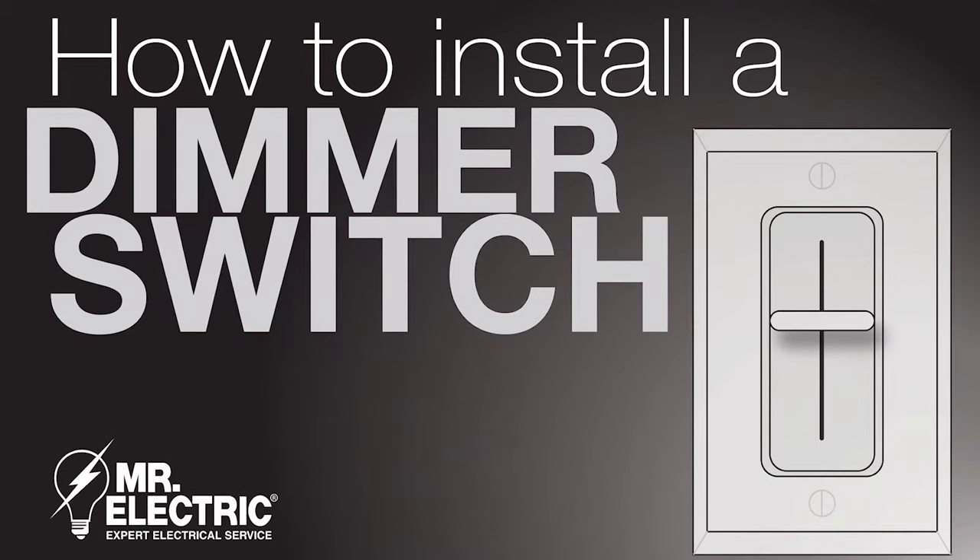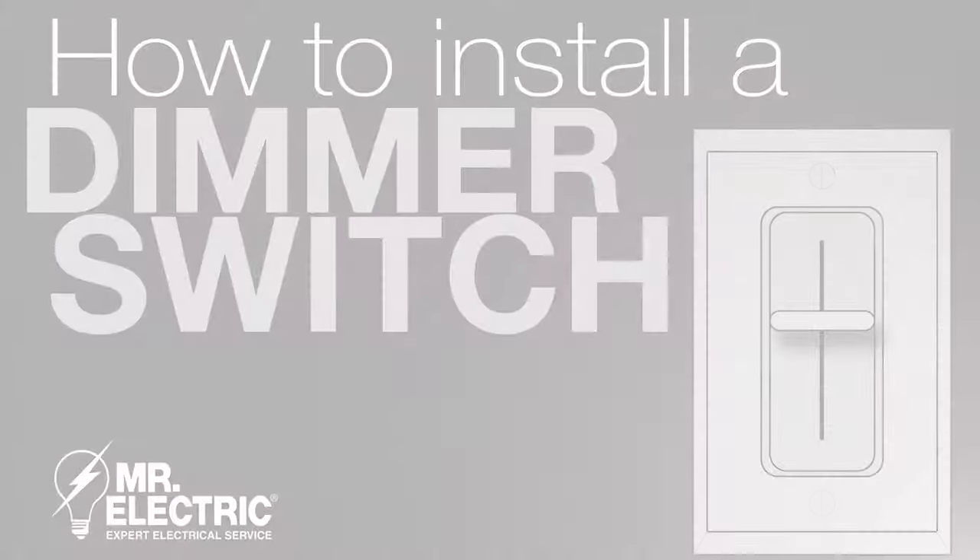Hello, today we are going to show you how to install a dimmer. First, determine what type of lighting you have in the area. As you can see, I have an incandescent light.